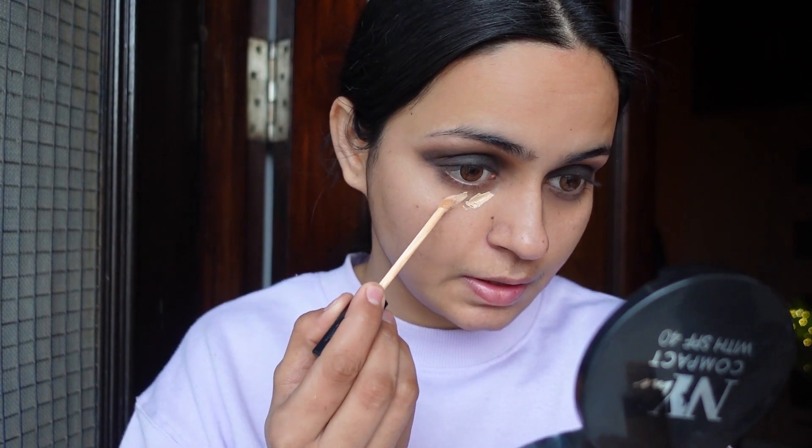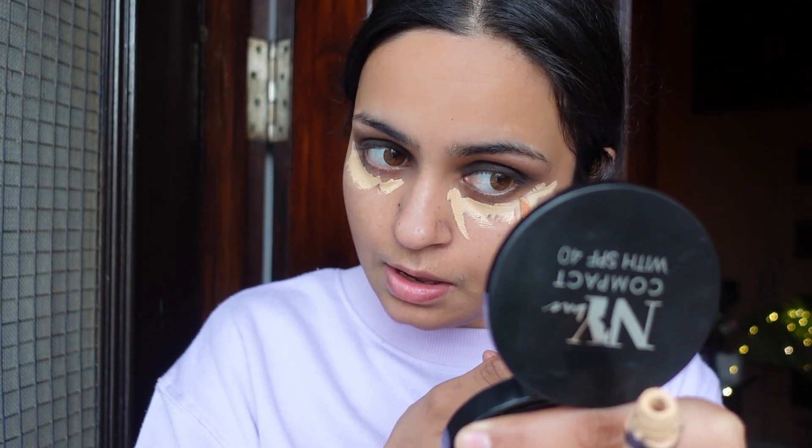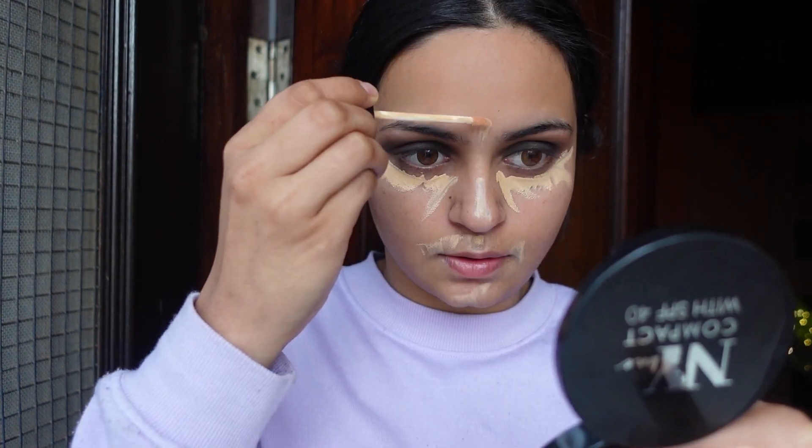After that, I will use the Fit Me Concealer again. We have done dark eyes, so the concealer is very important for the under eye area — it can be dark and puffy. So I have used this concealer here, a little on the nose, a little on the chin area, and a little on the forehead.